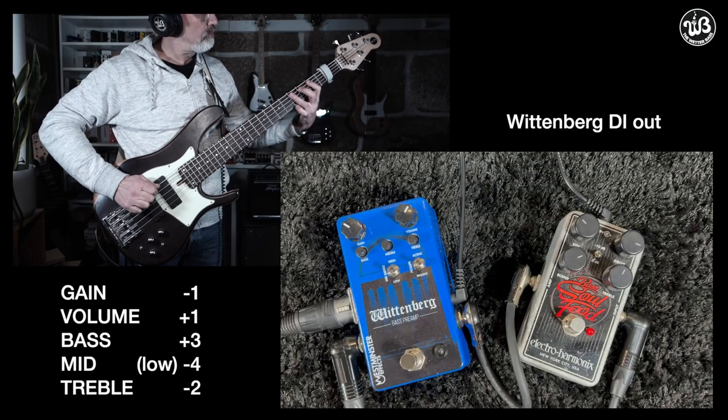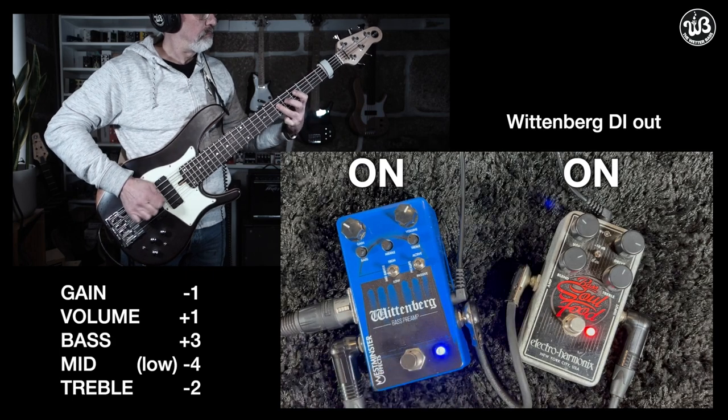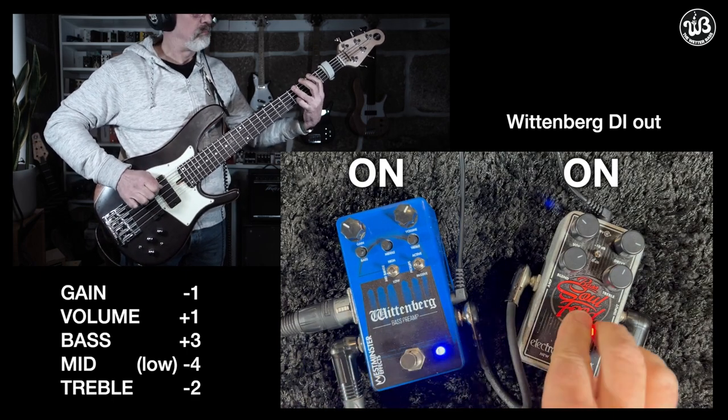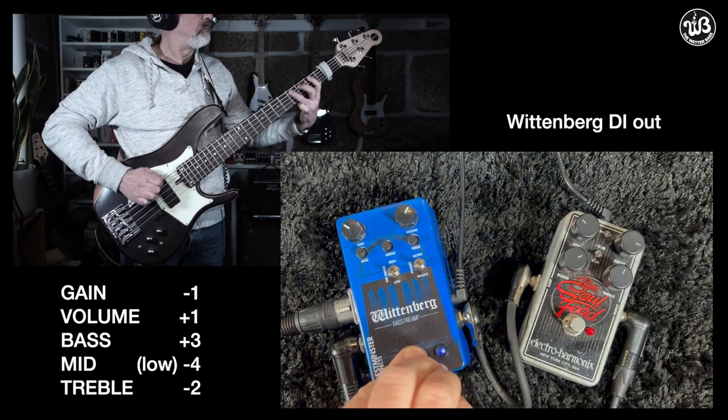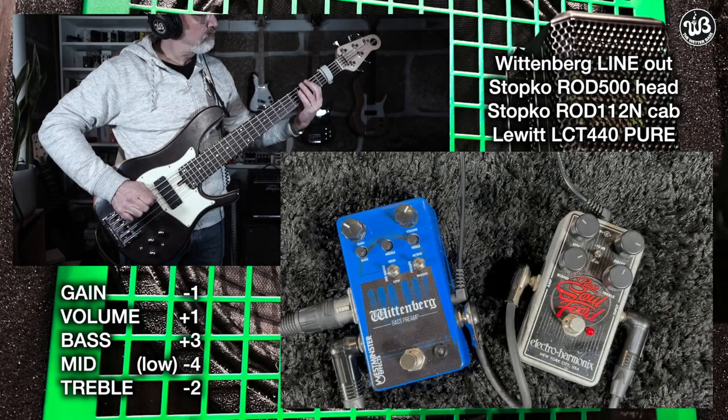Unless you have a hot output active bass and want to keep the signal level just below the saturation point — which you can do using the passive/active switch — you can fool around with the gain and EQ knobs to add a saturated texture to your sound, with similar results you'd have with a tube preamp. We also need to know how it reacts with a driven sound in front of it. For this, we're going to use the Bass Soul Food from Electro-Harmonix, a low-gain overdrive.